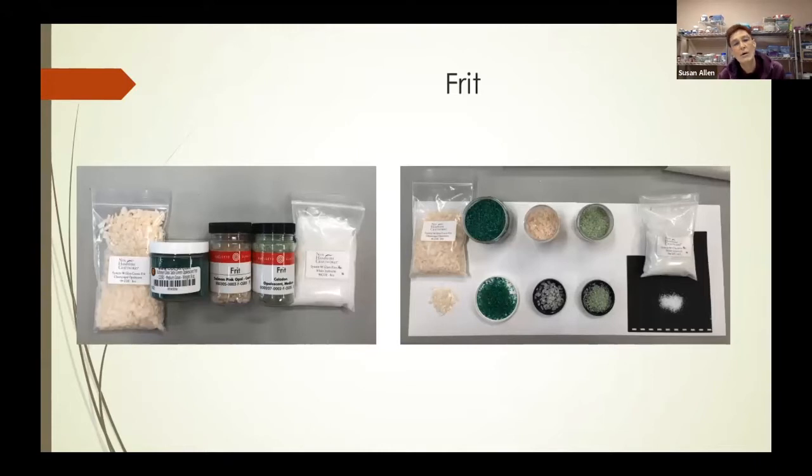Now let's talk about frit. Looking at these two pictures — the one on the left shows how frit can come from different manufacturers. Sometimes it comes in a little plastic bag, most of the time in little plastic containers with a screw-top lid. You can see that one kind of looks like it's made of big chunks compared to the one on the right, which looks really fine, almost like table salt.